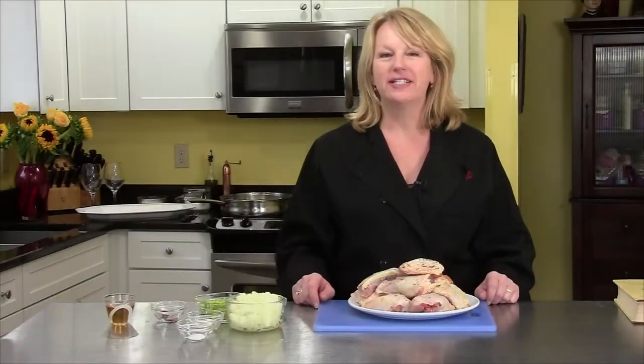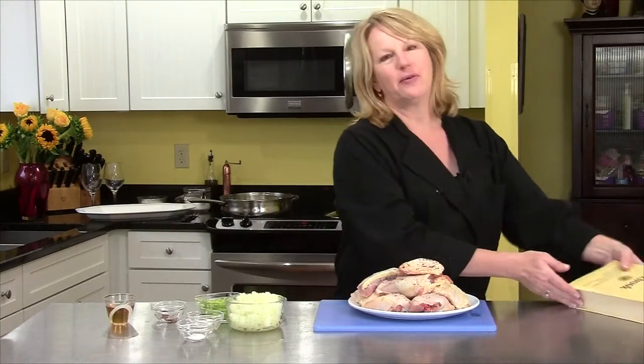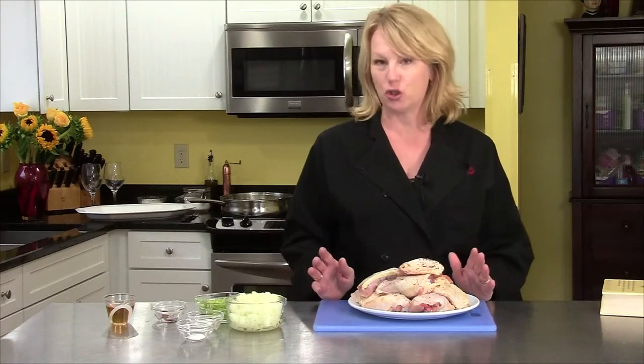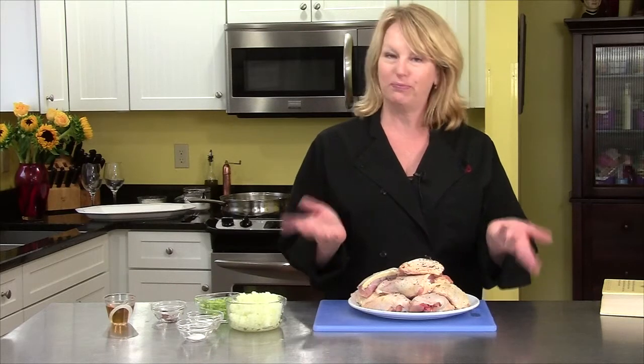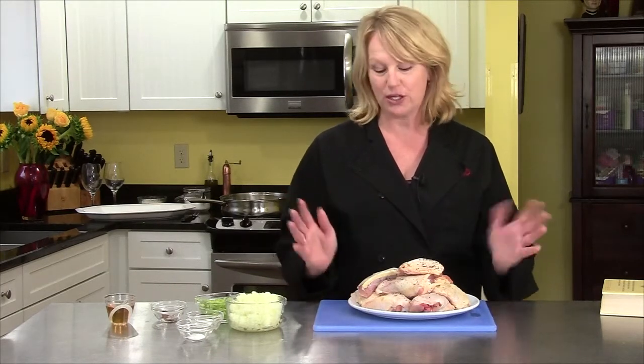My recipe using wine is chicken cacciatore. I got the recipe from the Fannie Farmer cookbook and she called it cacciatora instead of cacciatore. I don't know the difference — why it ends in 'a' or why it ends in 'e'. Someone knows, let me know. I just thought it was interesting.